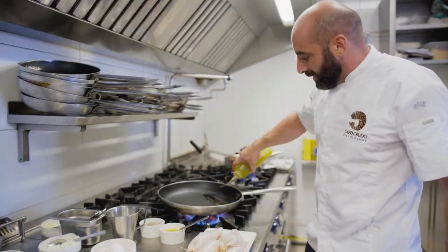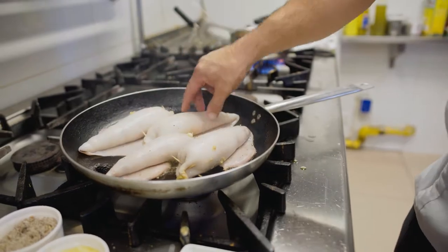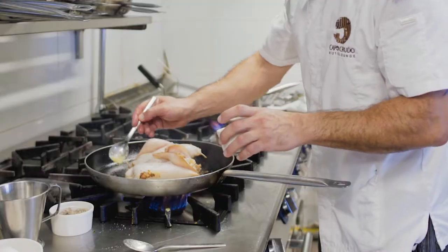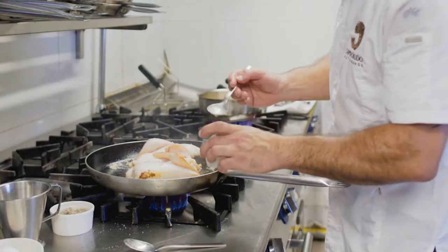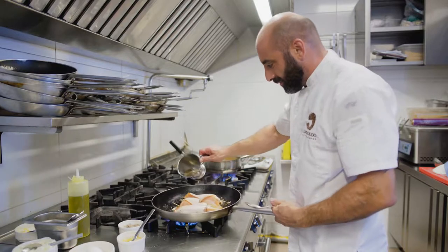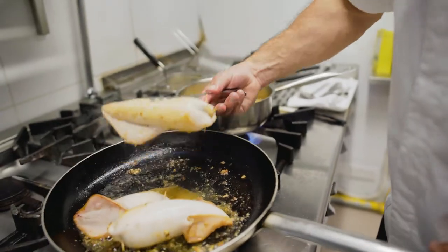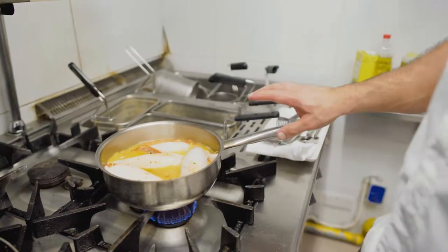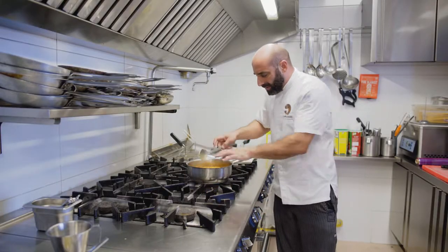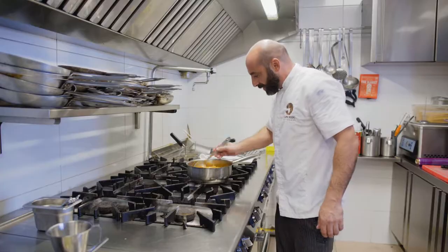We put some olive oil with some seasoning and we just need to give them a little bit of color — cook them for a couple of minutes. Then we put a little bit of garlic and deglaze the pan with a little bit of white wine. When you have that nice color, we transfer them to the pot, cover them, and cook them for another 30 to 45 minutes.